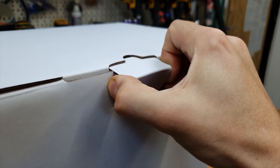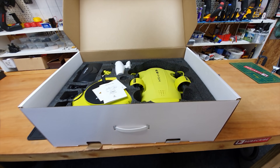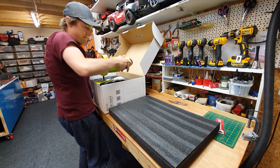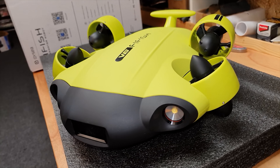Let's just crack it open and have a look. I'm going to be a little bit more careful than usual unboxing this one because it looks like a proper piece of equipment. There's a quick start guide, and guys, this actually looks like a proper piece of kit — let's get it out.